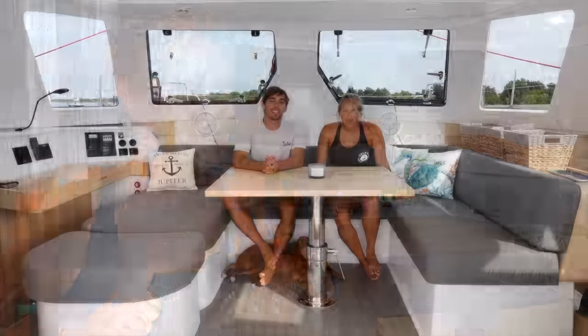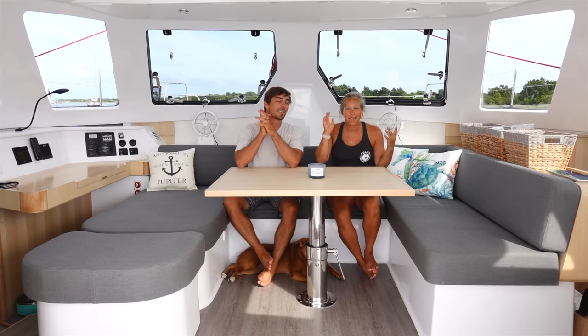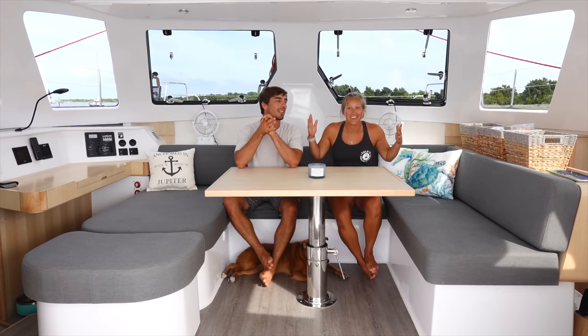Thanks so much for coming on this tour with us. Our next video is going to be the full commissioning process — we know we're going backwards a little bit, but we had to hightail it out of Florida to get out of hurricane season per insurance and we've been going non-stop. Next week you'll see the commissioning process and then you'll be completely with us full-time. Let us know what you want to see in the future and what you liked about this video. See you next time!